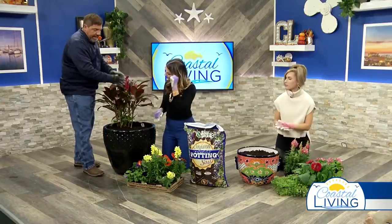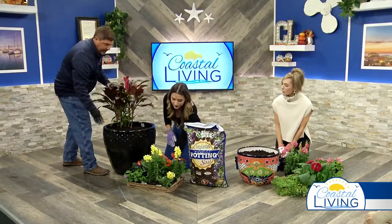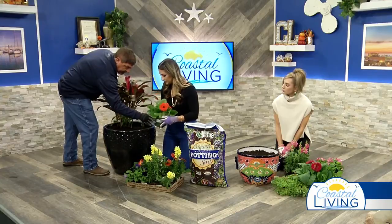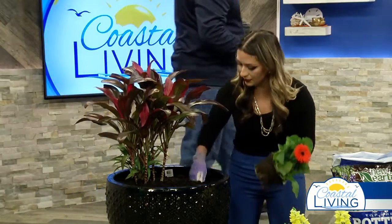So Clarissa, we have your thriller. We're going to use the Gerber daisies, which are these right here — they're beautiful. And those are going to be our fillers. So go ahead and take it out of the pot, make yourself a little hole. Squeeze the bottom like that, there you go.